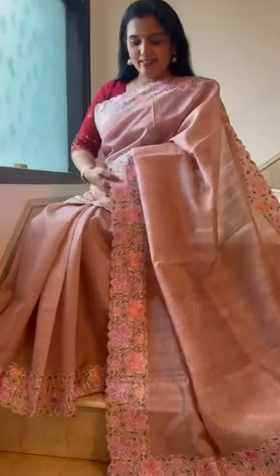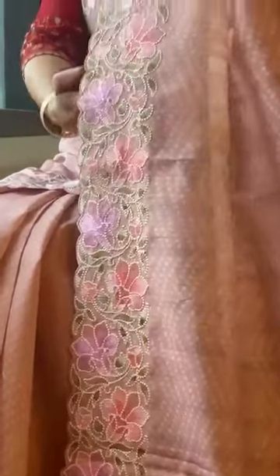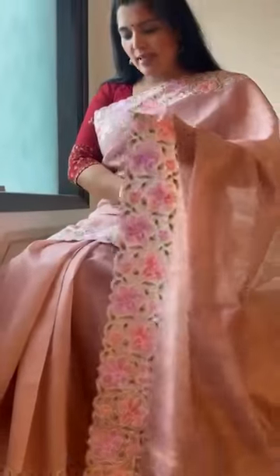Such a pretty tasseled silk saree — look at the embroidery with the scallop border. It's an onion pink color. That's the pallu finished with the tassels.